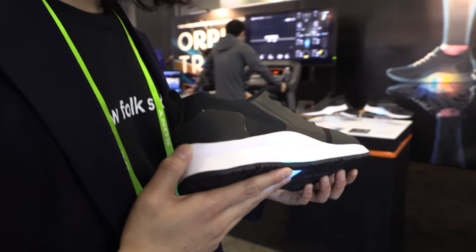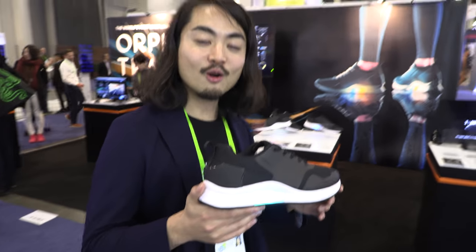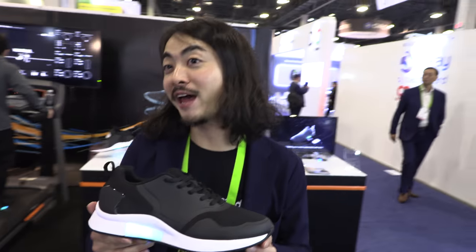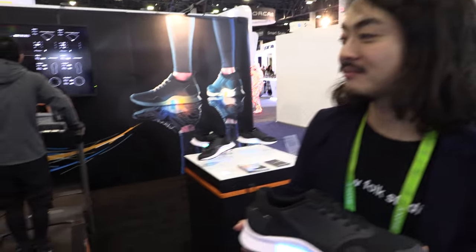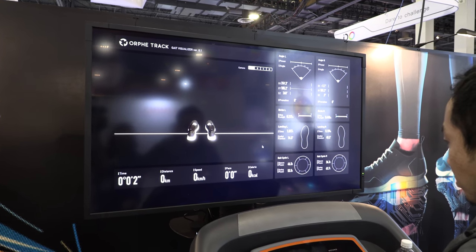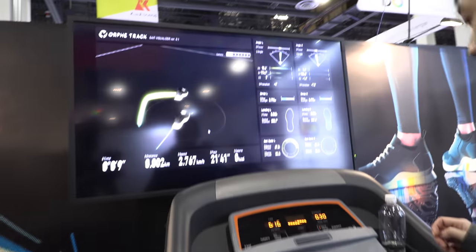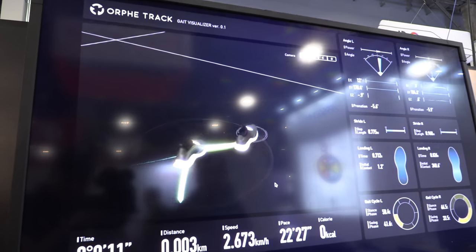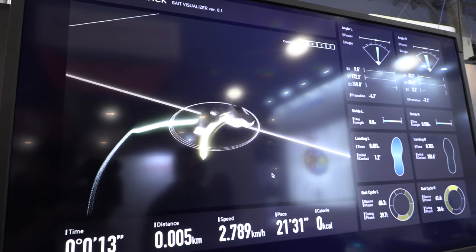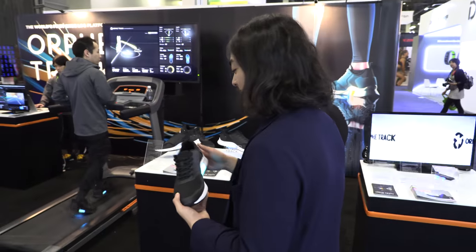We're here at CES 2018 with the ORFY. Right here, start analyze — and it's running now, now walking, now he's walking in the rhythm. So it only works in rhythm. What is it for? So what does it do?